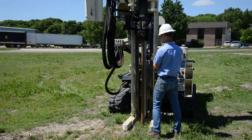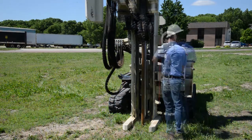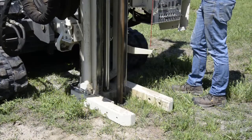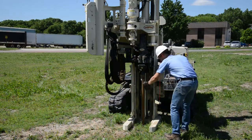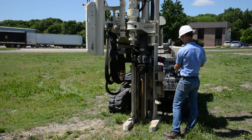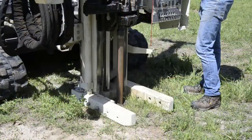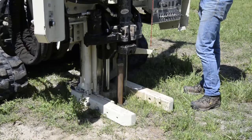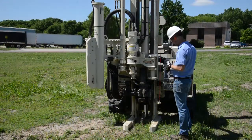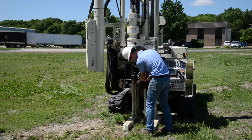Now simply advancing the MC5 — check plumb so we get a nice straight sample, and it's easier to trip it out of the ground as well. You want to hammer as you're advancing the tool to be sure that the cutting shoe cuts the formation. Hammering as you advance is important. Again checking to be plumb, and you don't want to advance too quickly.